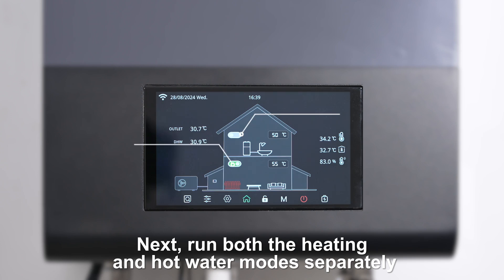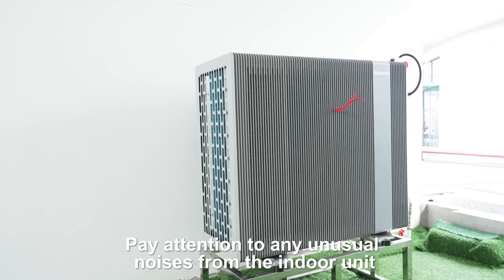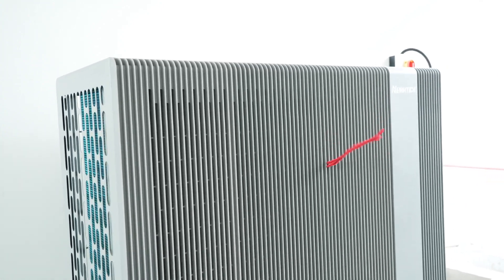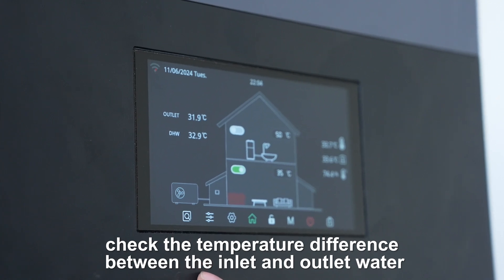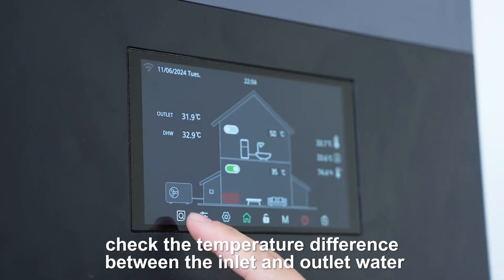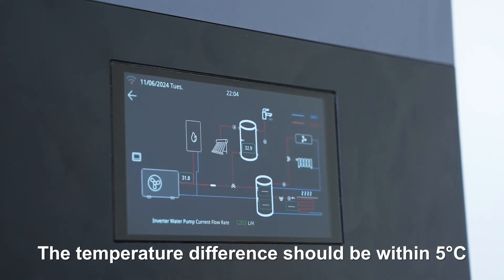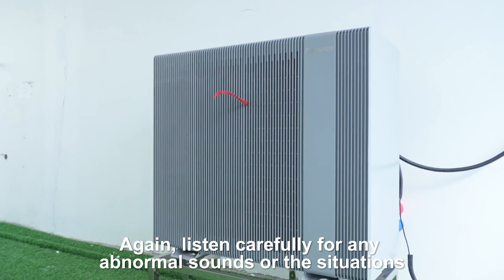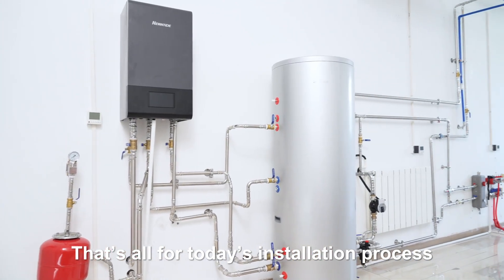Next, run both the heating and hot water modes separately. Pay attention to any unusual noises from the indoor and outdoor units as they start up and operate. After 20 minutes of operation, check the temperature difference between the inlet and outlet water — it should be within 5 degrees Celsius. Turn off the heating mode and switch to hot water mode, and again listen carefully for any abnormal sounds or situations. That's all for today's installation process.